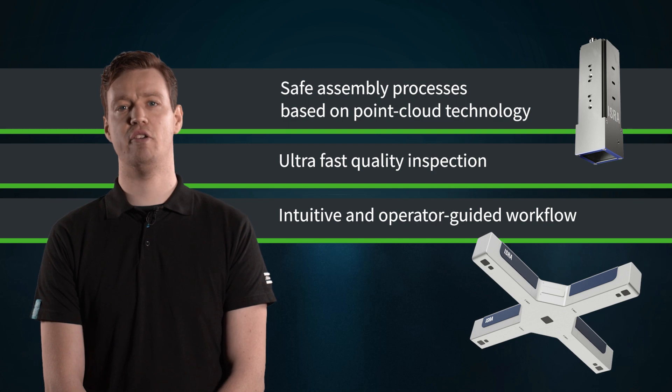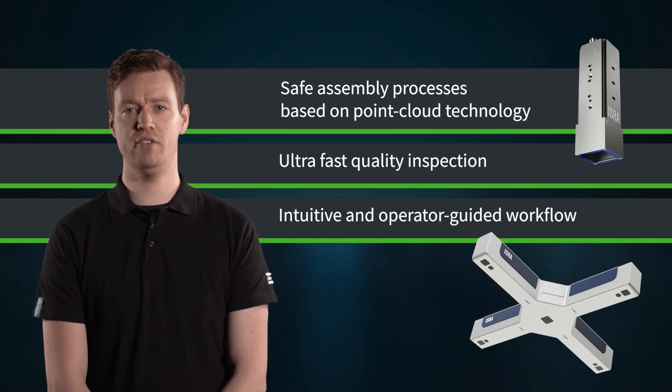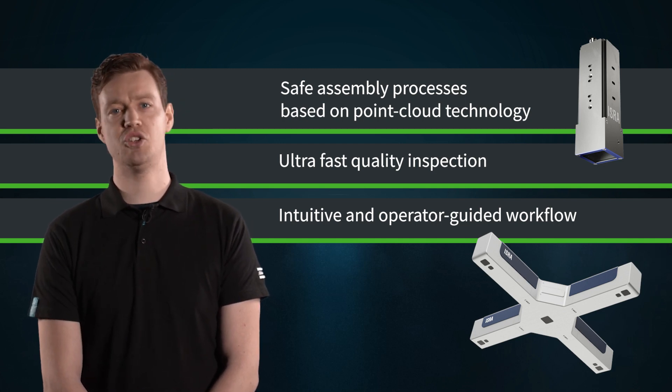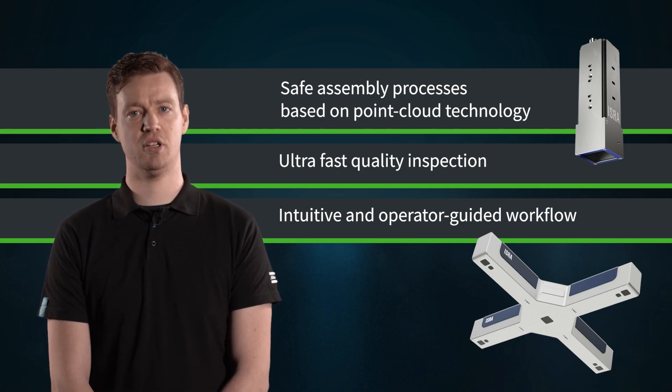Moreover, precise positioning of the applicator is crucial for the assembly process steps to deliver the highest quality standards. The Mono 3D enables fast and reliable robot guidance, which is a key driver for high volume production. Our Power Pick 3D ensures that foreign parts can be detected and the assembly process be stopped accordingly.